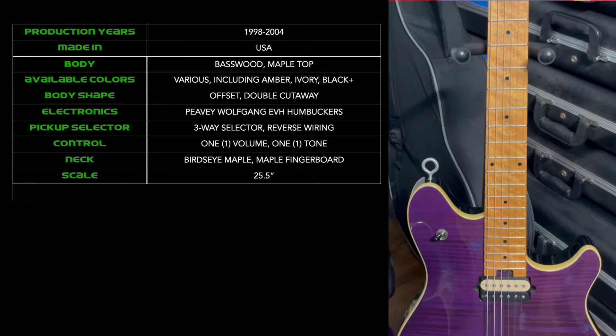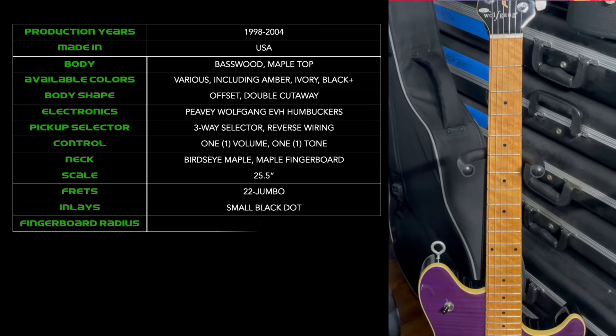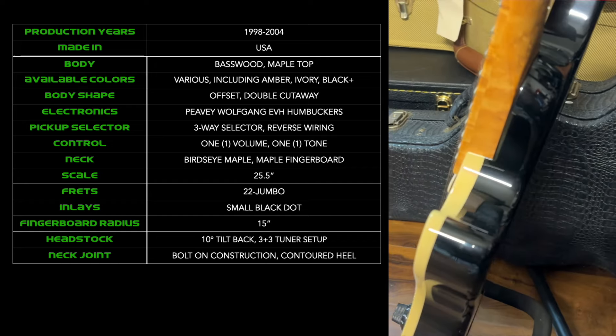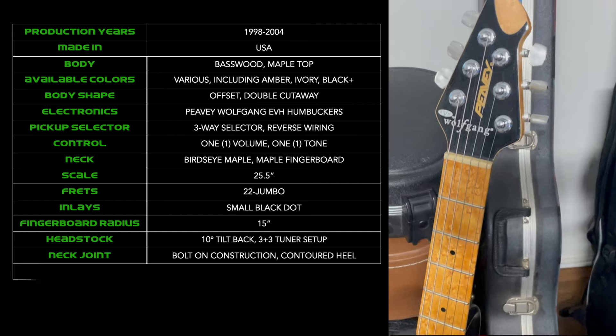It's got a 25.5-inch scale, 22 jumbo frets with black dot inlays, a 15-inch fingerboard radius, and a 10-degree tilt-back headstock with a three-and-three tuning machine configuration. It features bolt-on construction with a contoured neck feel. As for the hardware, you've got Schaller tuning machines with pearloid or cream buttons. The Wolfgang standard came either with a Peavey Floyd Rose licensed double-locking tremolo or the Tune-O-Matic stoptailpiece fixed bridge, like on the Twins.